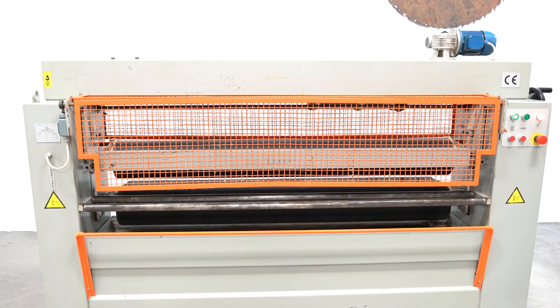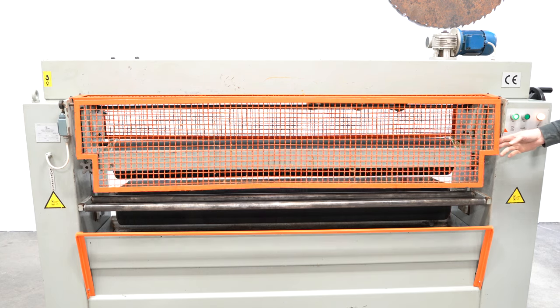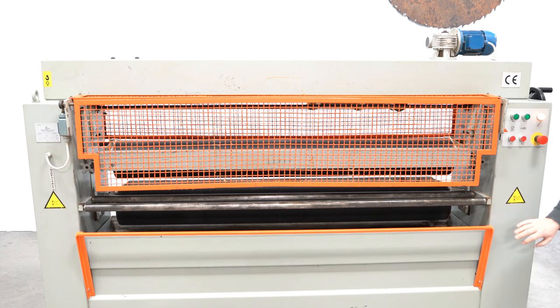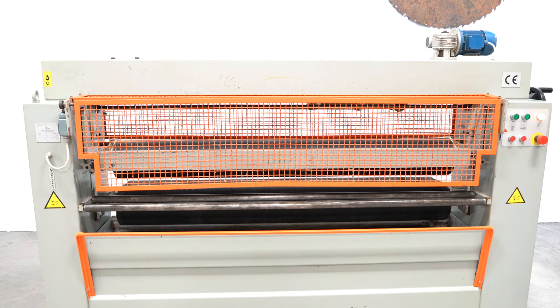This machine has a 63 inch working width and a three and a quarter inch daylight opening. It does function as it should. All your emergency gates and stops work as they should. This machine is 230/460 volt, three phase capable, and currently wired at 230 volts.